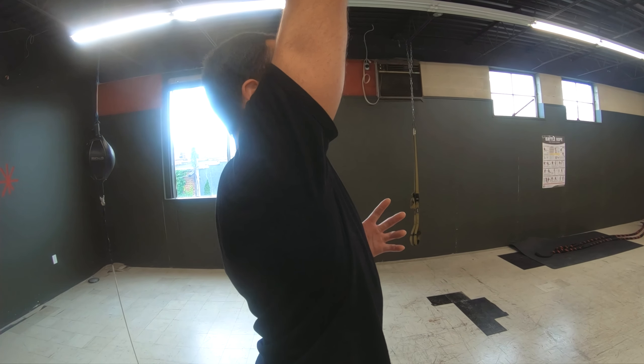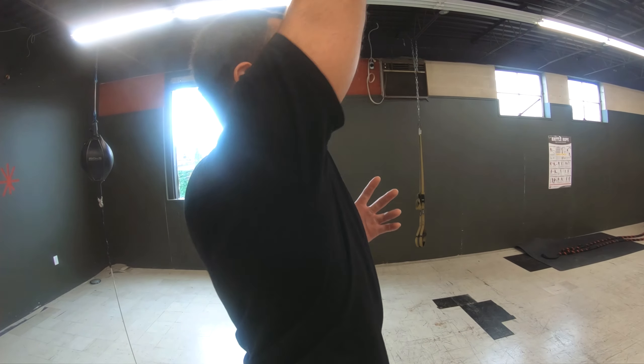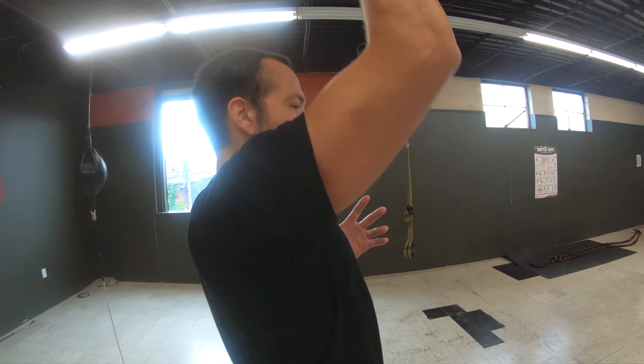Once set with that strong core, load up with partially bent knees, driving the floor away and your fists to the ceiling, good and controlled.